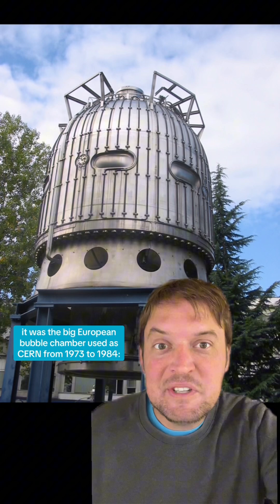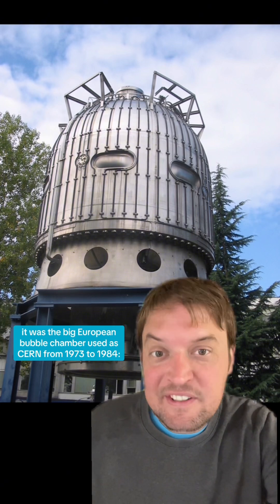The American album cover for 'Is This It' by The Strokes is a cool science picture taken in an old school subatomic particle detector called a bubble chamber. Particularly, it was the big European bubble chamber used at CERN from 1973 to 1984.